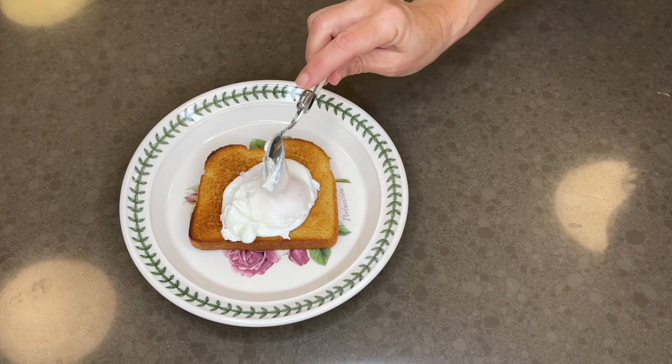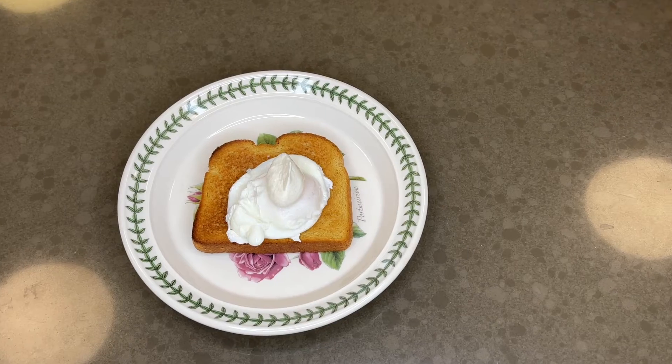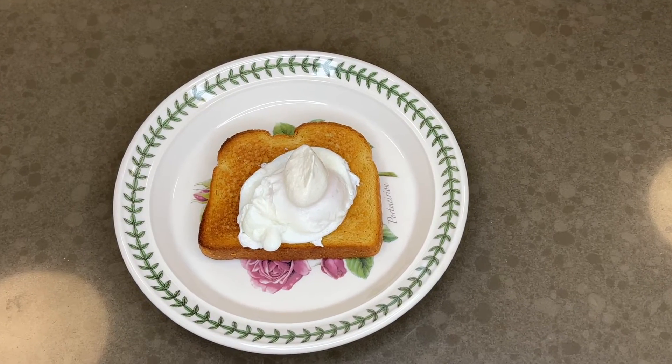You can eat it just like this or dress it up any way you like. I'll have mine with crème fraîche and caviar, please.